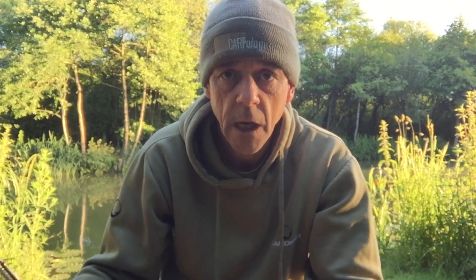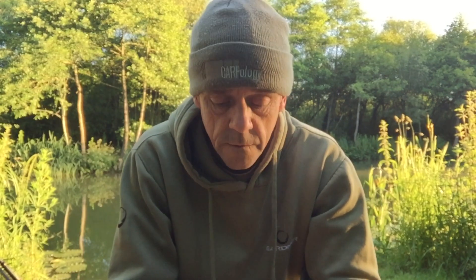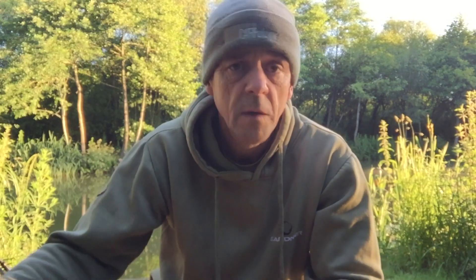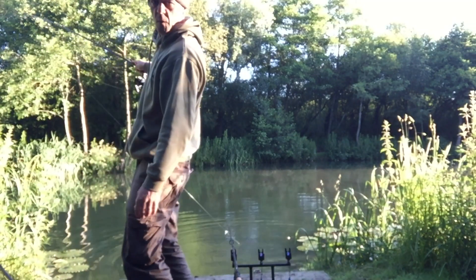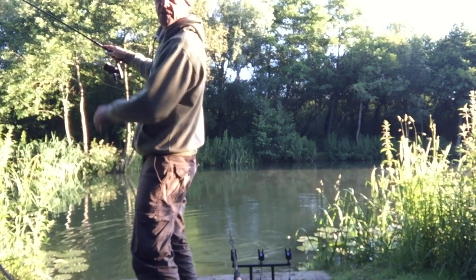Now I'm going to have my brew and start packing down. I'm going to leave two rods in the water while I'm packing down though, because you never know the way things are going — I might nick one. The only rod that stayed quiet for me last night is the tree stump rod, which I've caught from loads of times — that's a surprise. I've had loads of knocks on it but nothing actually picked it up. But I'm not moaning, it's all good.